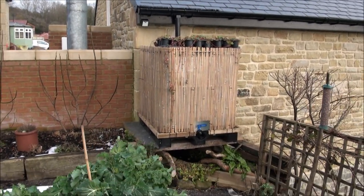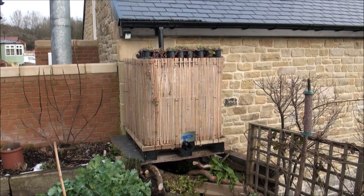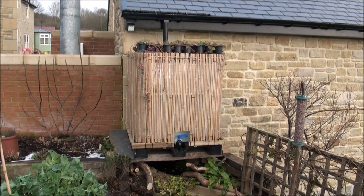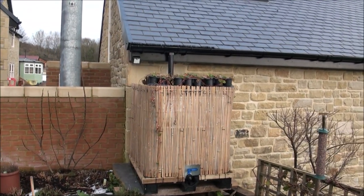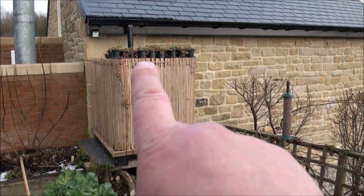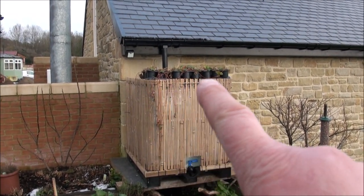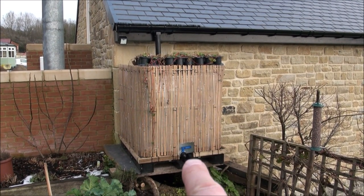I really should have looked up what IBC stands for. I'm sure the last word is container — no idea. But that's basically a big plastic container within a metal cage, and it's got a tap on the bottom.